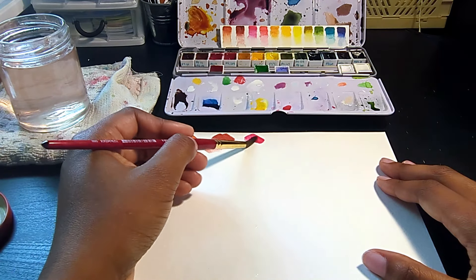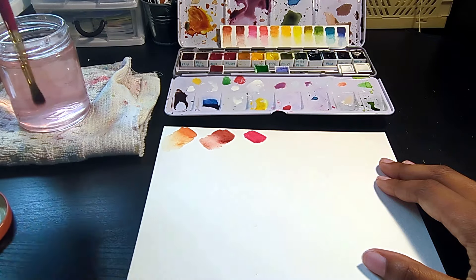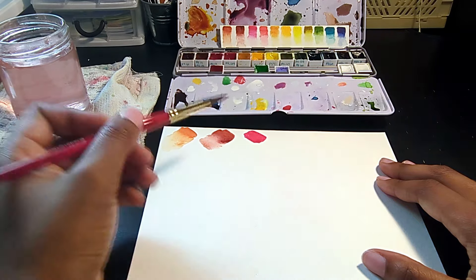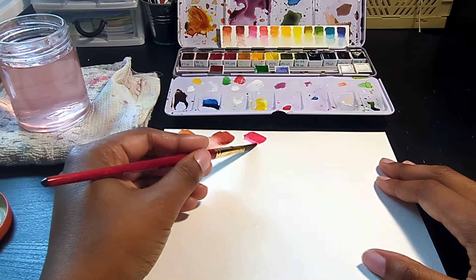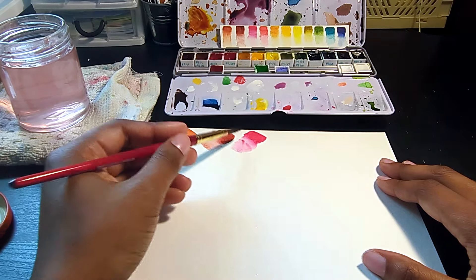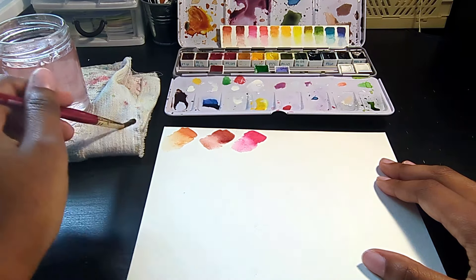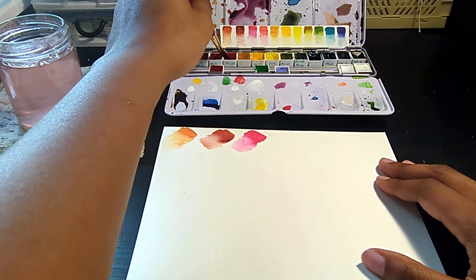With the next swatch, we get into the start of my split primaries. First, I have Red Rose Deep, which is PV19, and it's just your typical cool red. I don't really use this color much, only when I do flowers or when I'm mixing. I don't typically use it by itself, but it's a great mixing color and very necessary when you're utilizing split primaries.